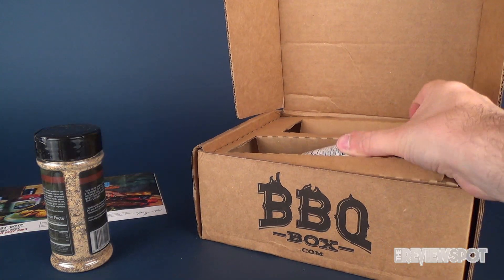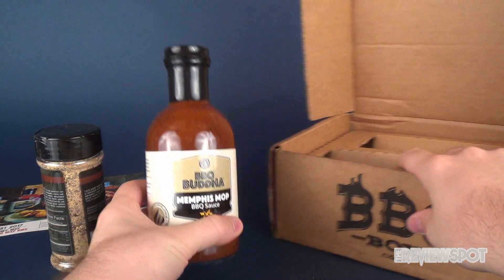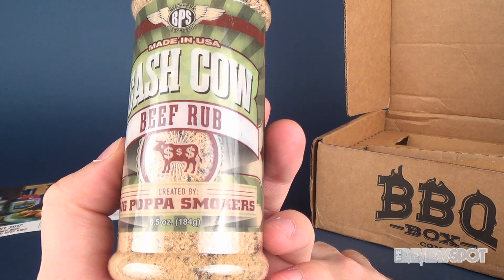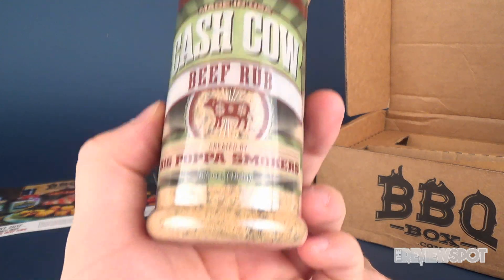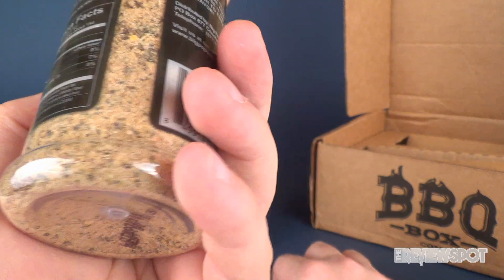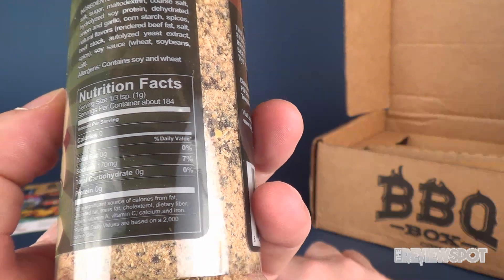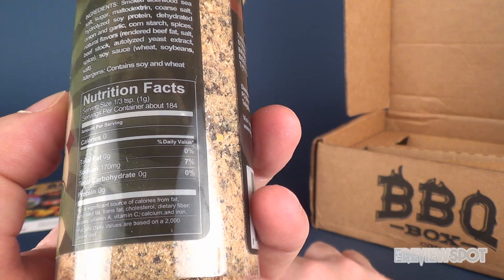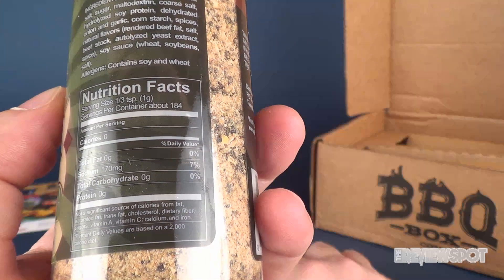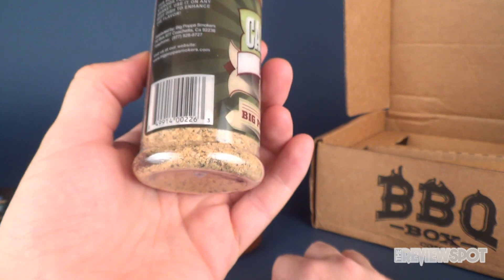Let's pull both out and see what we got for our rub. We've got Cash Cow Beef Rub from Big Papa Smokers — I love when they throw names like 'Big Papa Smokers.' It looks like it's heavily garlic. Looking at some of the ingredients: smoked alderwood sea salt, sugar, maltodextrin, coarse salt, hydrolyzed soy protein, garlic, cornstarch, onion. Maybe it's more garlic and onion that I'm seeing, but it's a very pale looking rub.